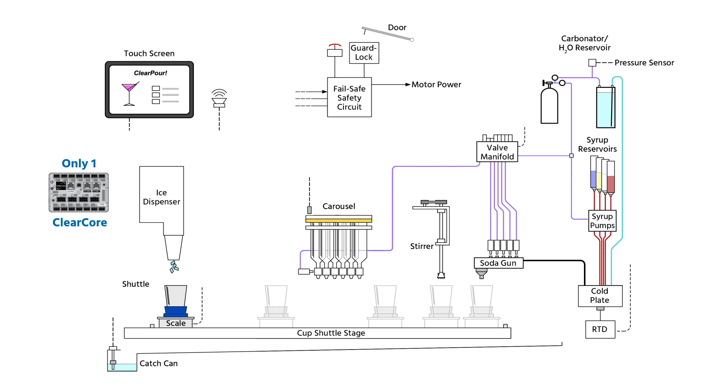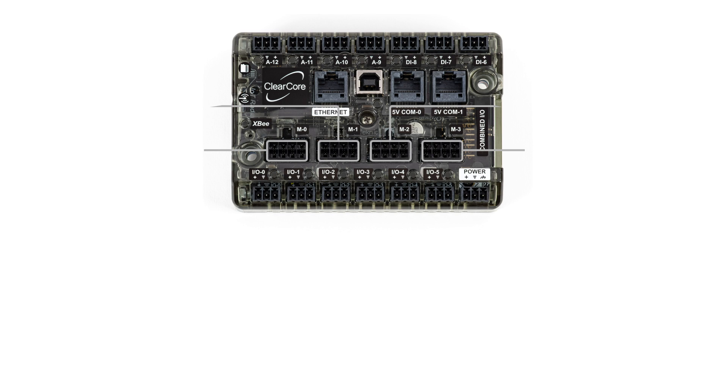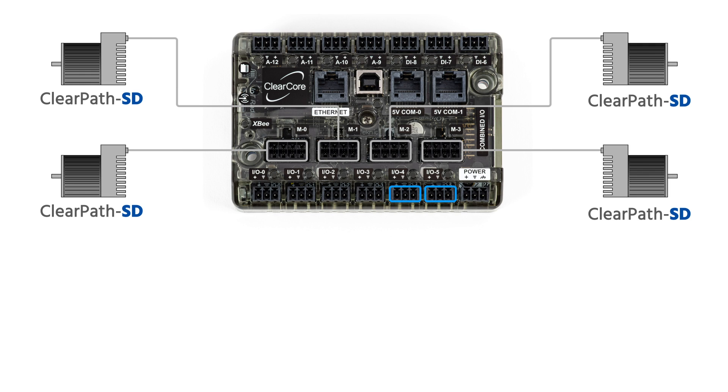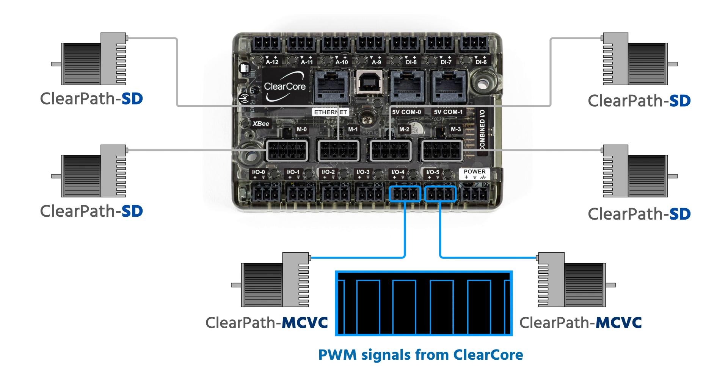But what's an engineer to do when all four dedicated motor outputs are already spoken for, and you just have to have a second bottle carousel — and of course a muddler? You supplement the four dedicated motor outputs with two of the standard ClearCore outputs to run two ClearPath MCVC motors using PWM signals from ClearCore.